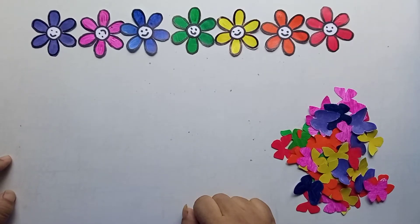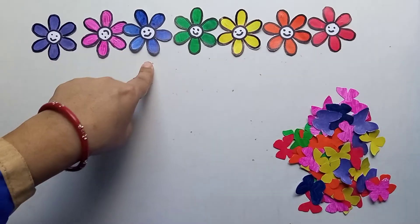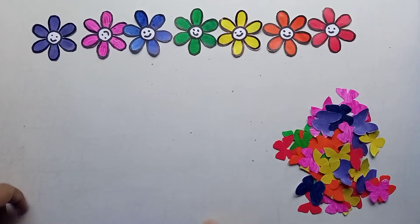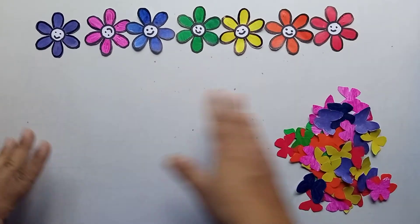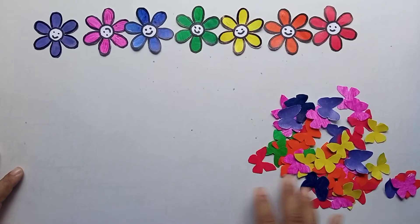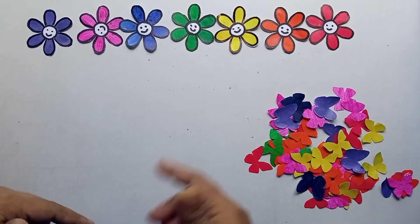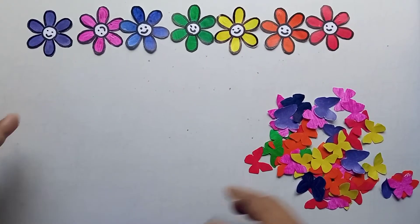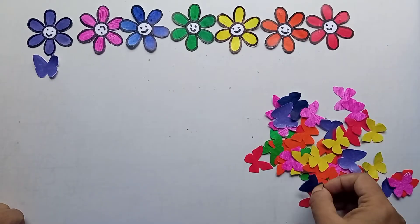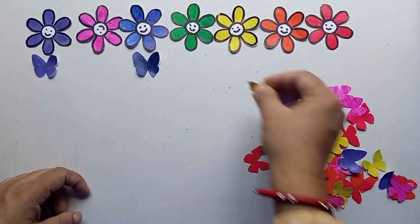These are the seven rainbow-colored flowers: violet, indigo, blue, green, yellow, orange, and red. You can teach children the concept of colors so they can learn about different colors. Then you can give them the colored butterflies and ask them to identify and place each butterfly in front of the matching flower for color identification. For example, this is the violet color, now this is blue.